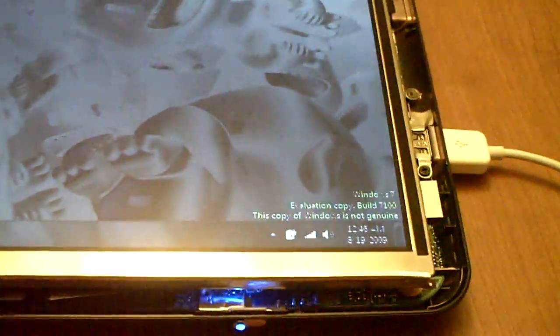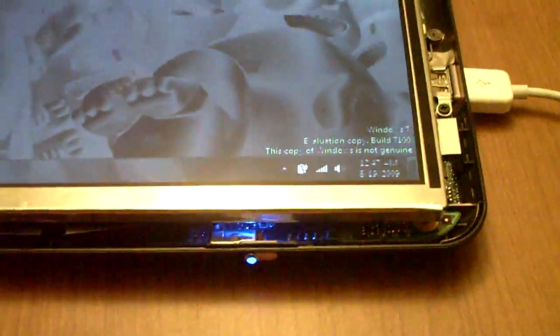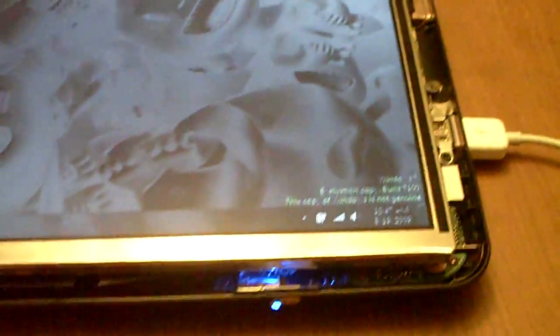I decided I would turn my HP Mini into a tablet PC, try and use it for taking notes and stuff. I thought it would be a pretty cool project — a little experiment in case modding and adding a touchscreen.